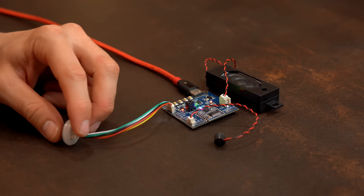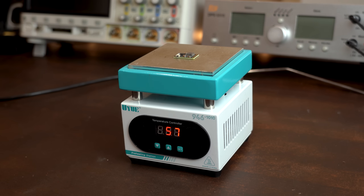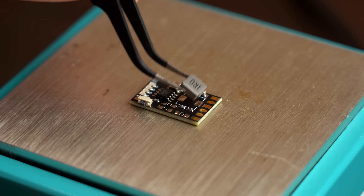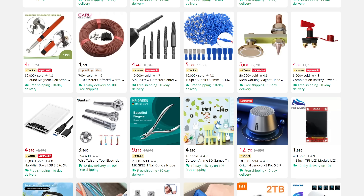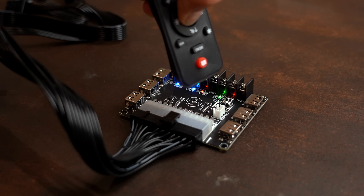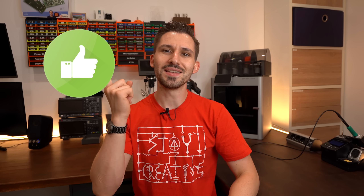You never know for sure what you're gonna get when ordering from AliExpress. Sometimes the product simply sucks, sometimes it speaks Chinese, and occasionally you find something really useful — a hidden gem. In this video series I searched through all of AliExpress to find them. Let's once again have a closer look at 7 more products to answer the question whether you should check them out or simply ignore them. Let's get started!